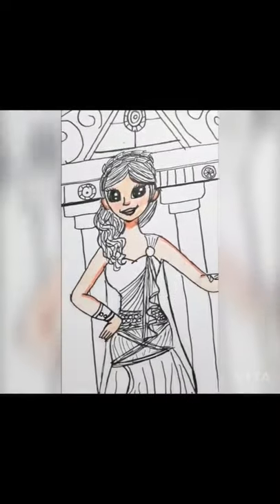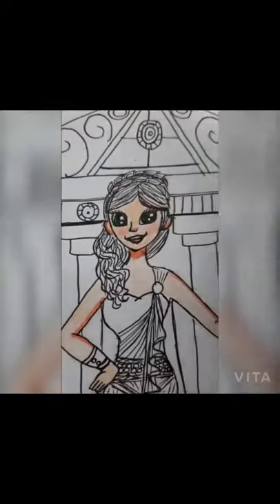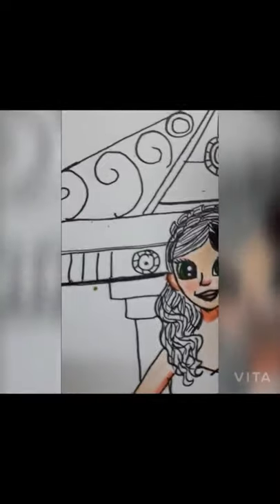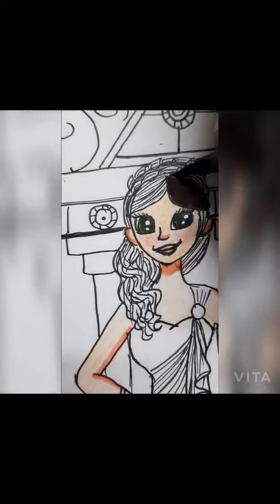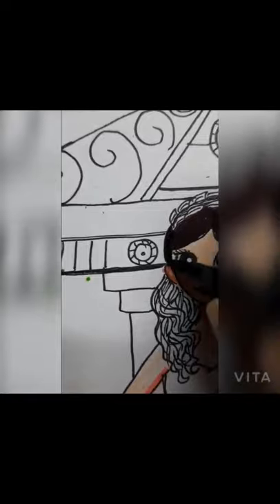Now it's time to color her eyes. I'm thinking about green just to break up the color palette for a while — though you'll notice I don't use green that much except for the background, which I'll show at the end of the video. Here's her face done. Now it's time for coloring the hair — I've chosen a nice brown color.